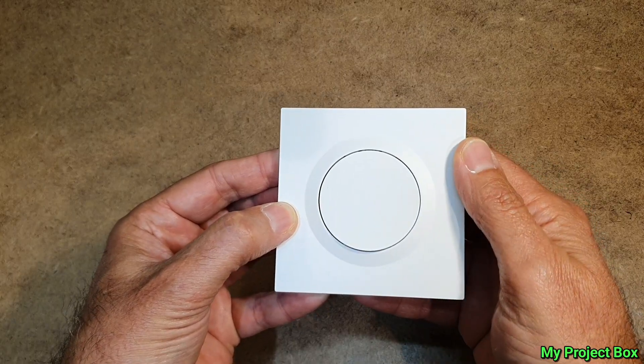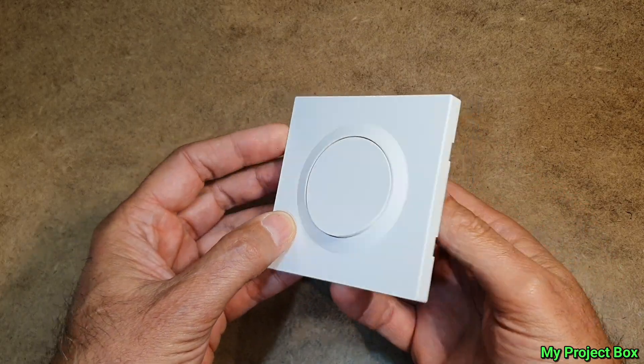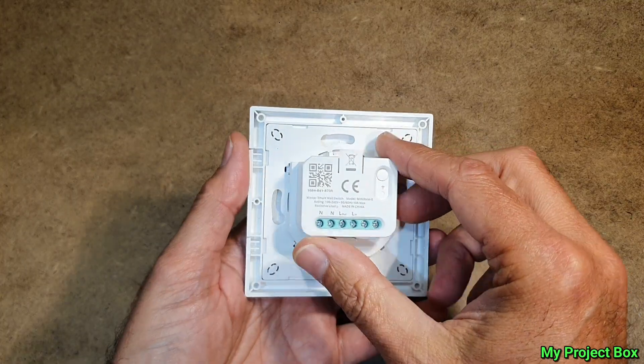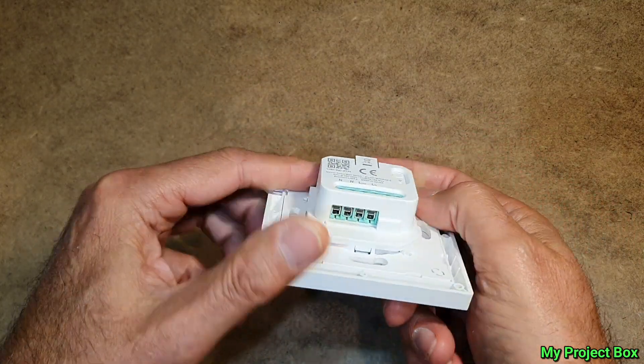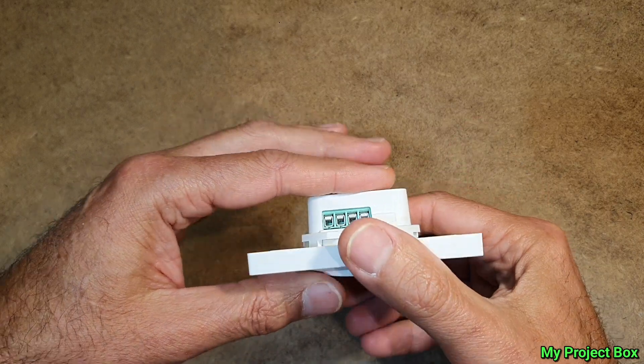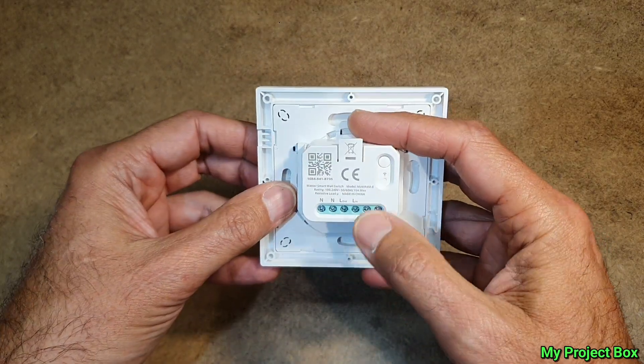It's plain but rather elegant. What I really like is how compact it is as well — there's very little clearance needed in your back box to fit this. It's very, very compact.